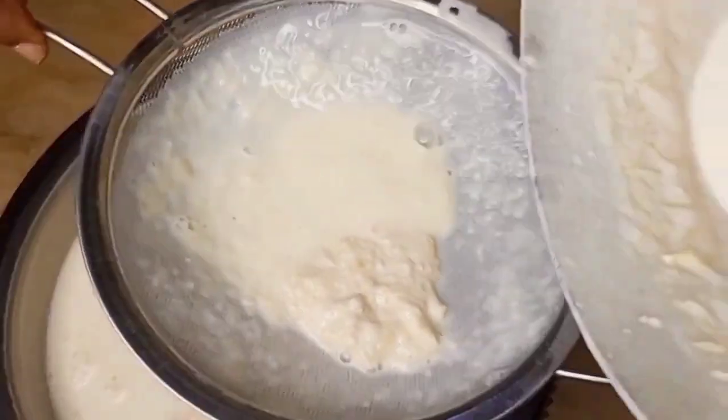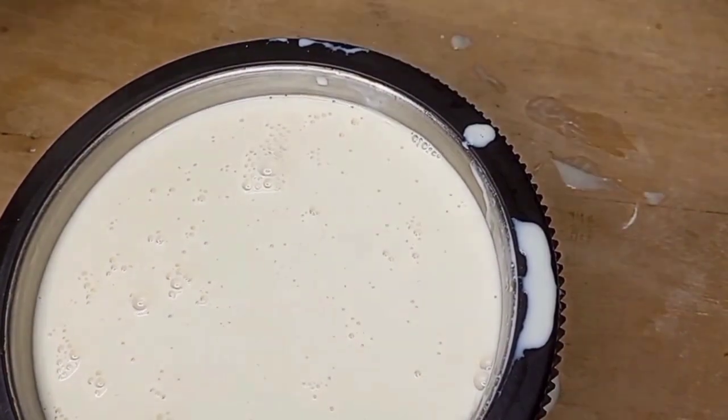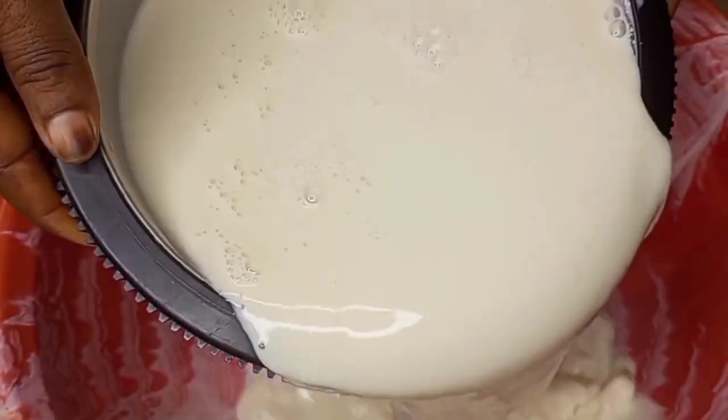After sieving it, here we have our soya milk ready. I'll transfer it into a bigger bowl to enable me to add my flavor and sweetener.